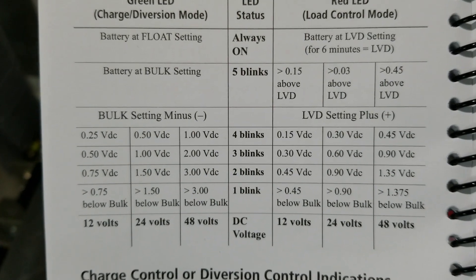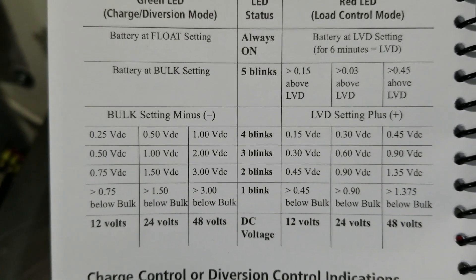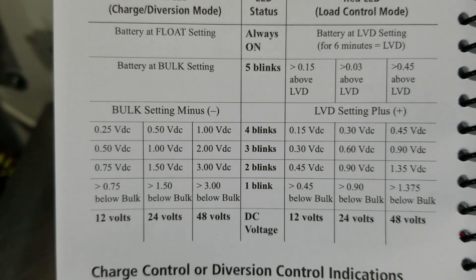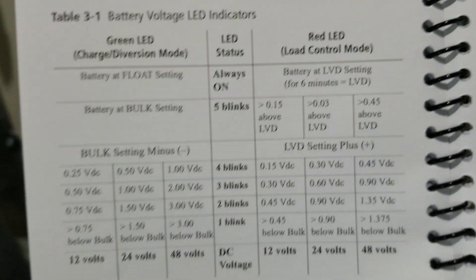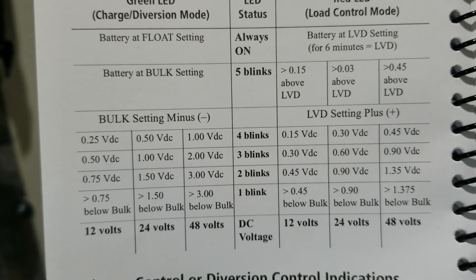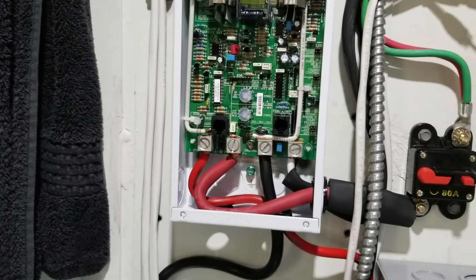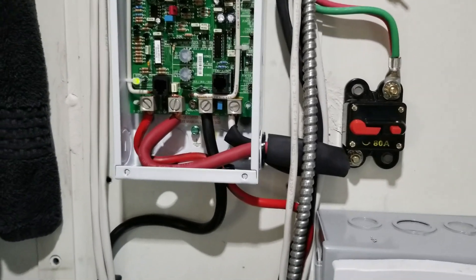The bulk setting has to do with the battery temperature. Once I get the battery temperature sensor installed, if the battery box is warm it'll take away some of the voltage from the charge. Everything appears to be working as it should. I've tested the voltage on both the photovoltaic side and the battery side, so I think it's time to close this up.